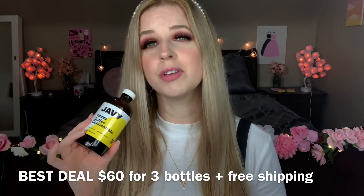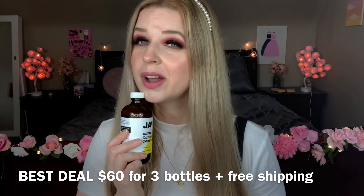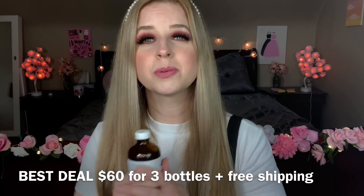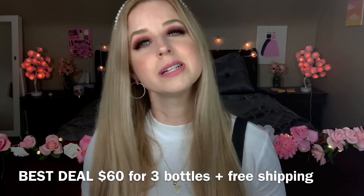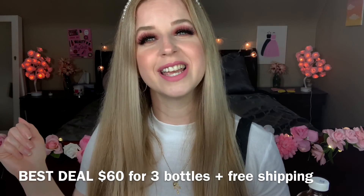I highly recommend you try this out. Thank you so much, Jabby Coffee, for sending me this — it is delicious. My daughter and I definitely want another bottle. If you enjoyed watching, please give it a big thumbs up, subscribe for more videos, and comment down below if you love coffee and if you're going to try this out. Thank you so much for watching, bye bye!